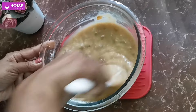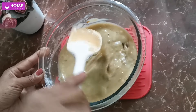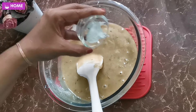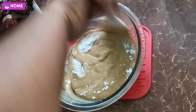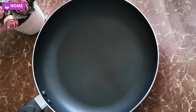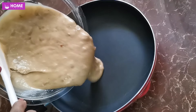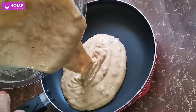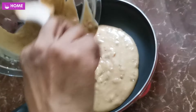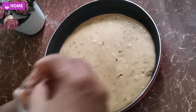Let's mix it in a little bit. Let's mix it with baking powder. Put the fry pan in the pan.